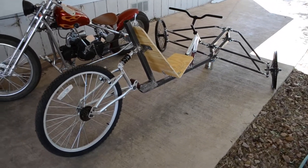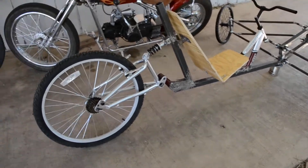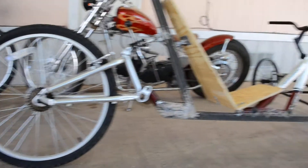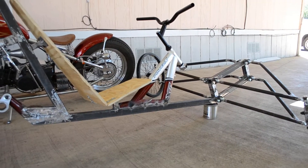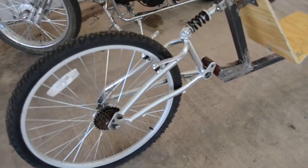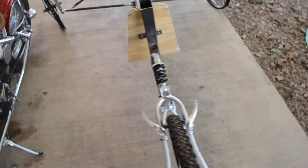Alright, so here's the Terrazetta. You can see we used a little Next bike from Walmart for $88 bucks. Cut it up. Used it to create the suspension.